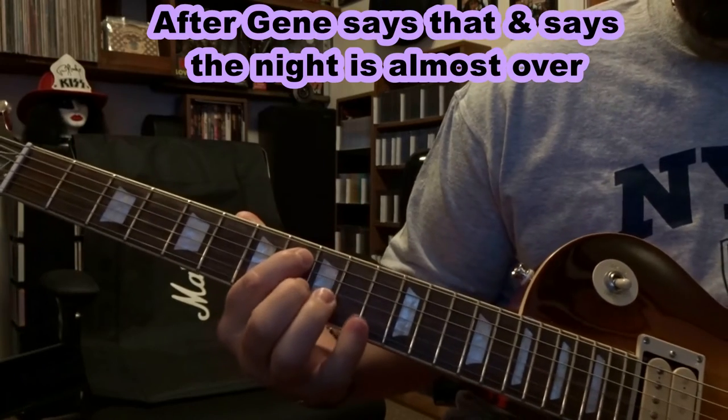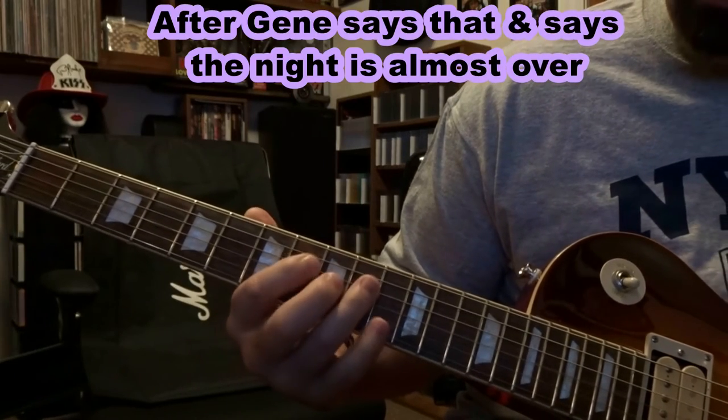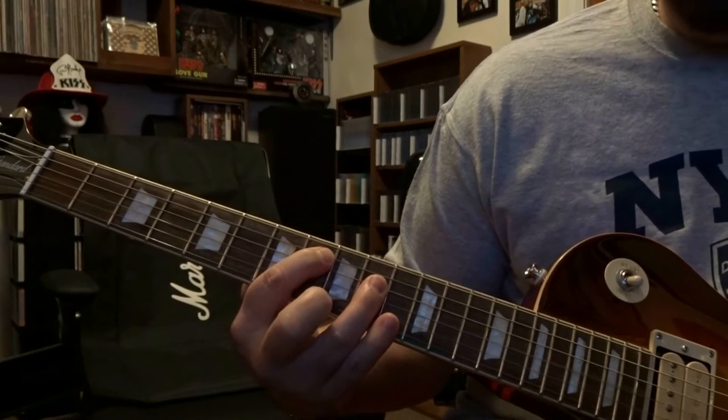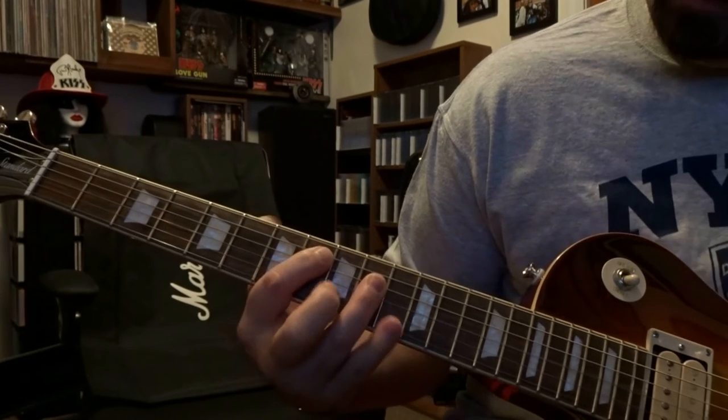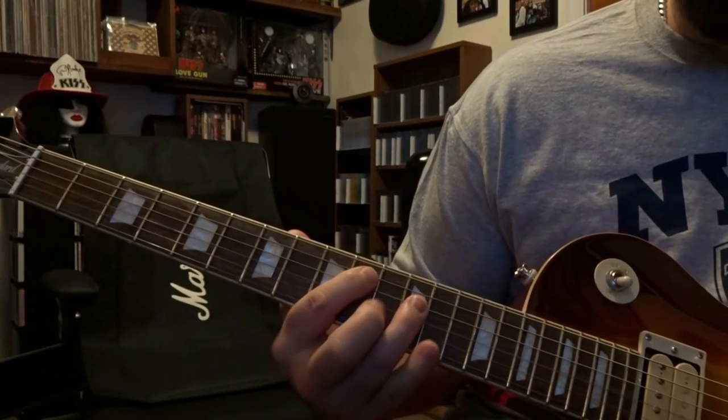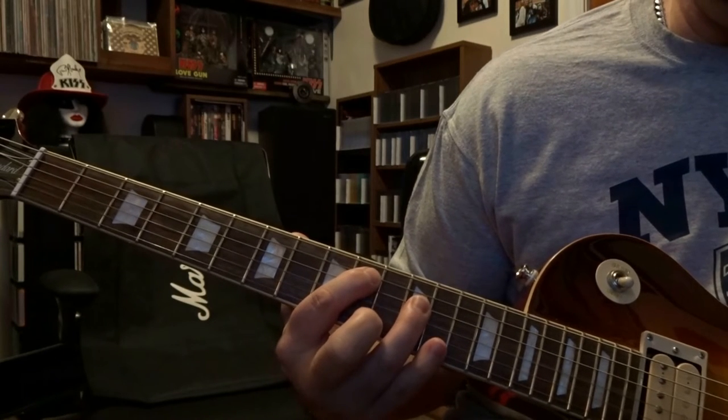At the 8th fret: you're fretting the 5th string on the 8th fret and the 4th string on the 10th, then strum through strings 5 and 4 once. Then you're moving down to the 10th and 12th fret — 5th string on the 10th, 4th string on the 12th — and strum through 5 and 4 once there.